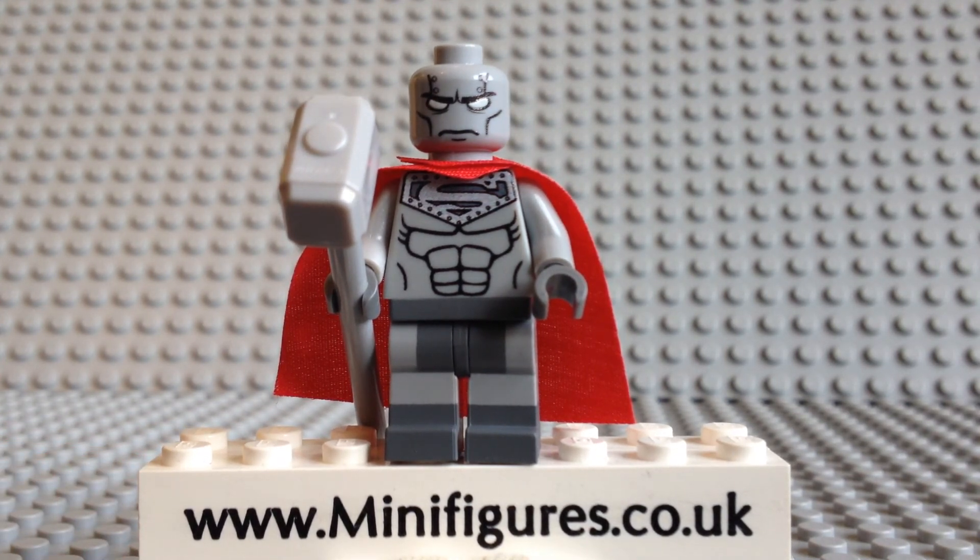Less than 20 of this version of Steel were made, making it a highly collectable DC Comics custom minifigure.